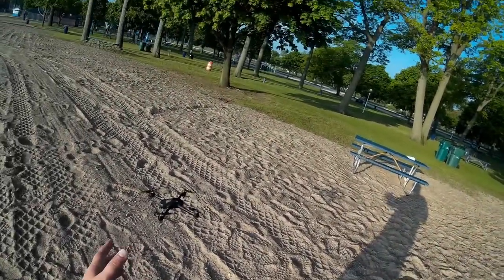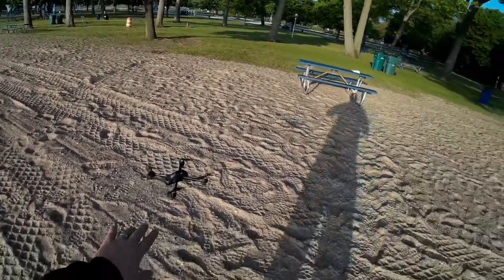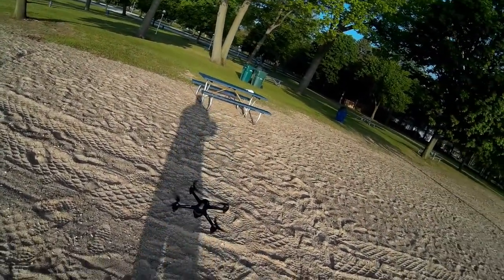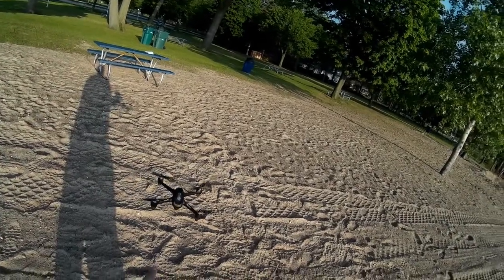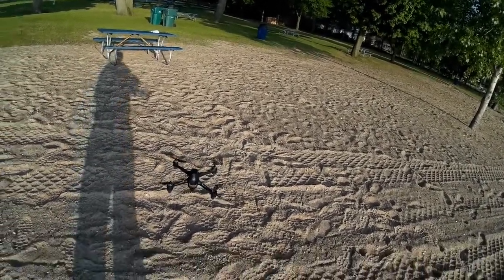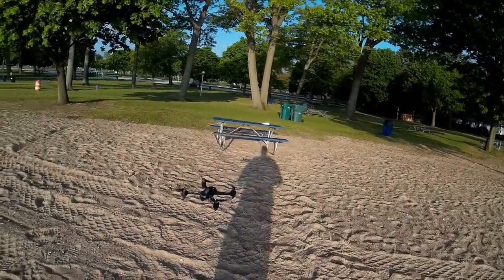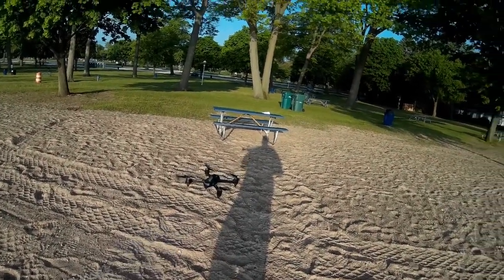It is bigger than the Spark. I'm getting a bit of a breeze and it's being buffeted a bit, but these brushless motors are still generating quite a bit of torque, which is good. The GPS hold is not too bad — I wouldn't say it's perfect. I've been noticing it rise and lower a little bit.